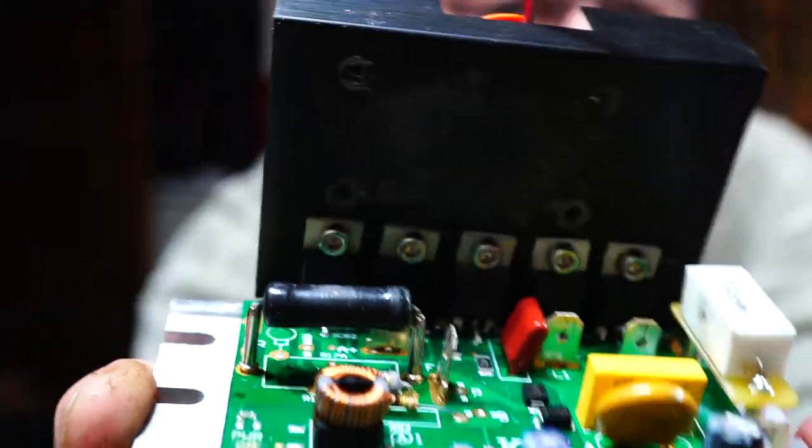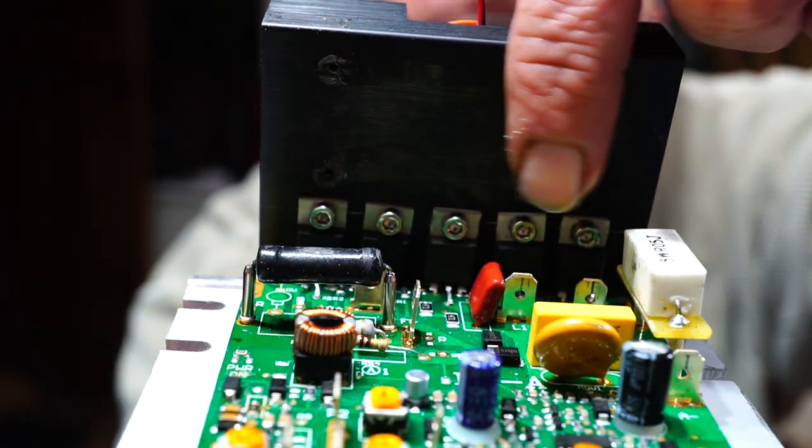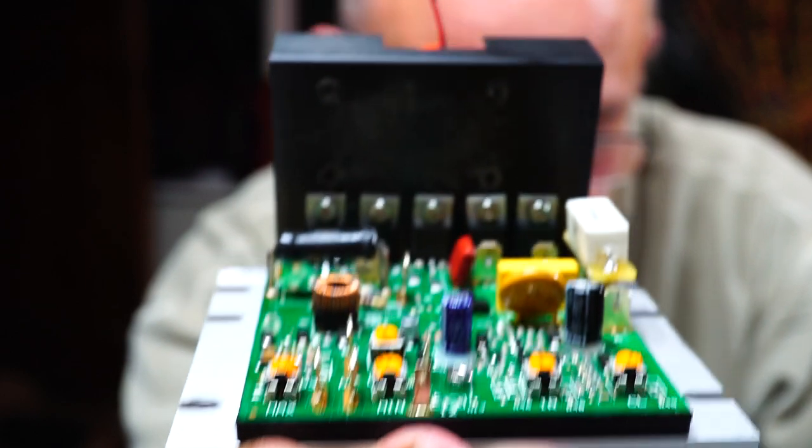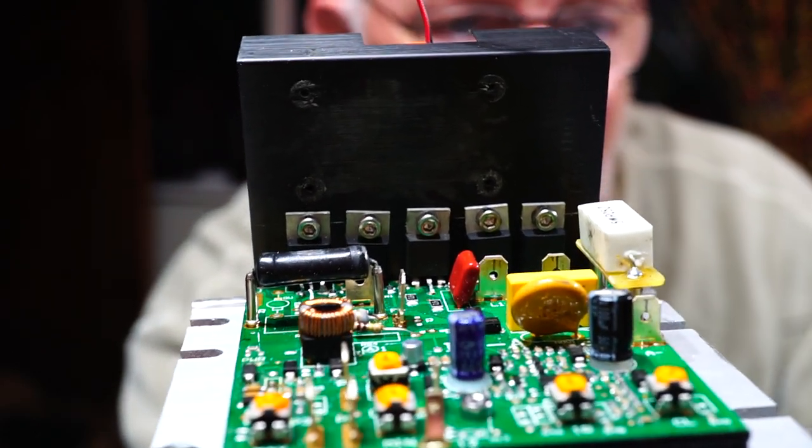Now the culprits are these three here. They are diodes — they're D8020Ls. These little buggers.